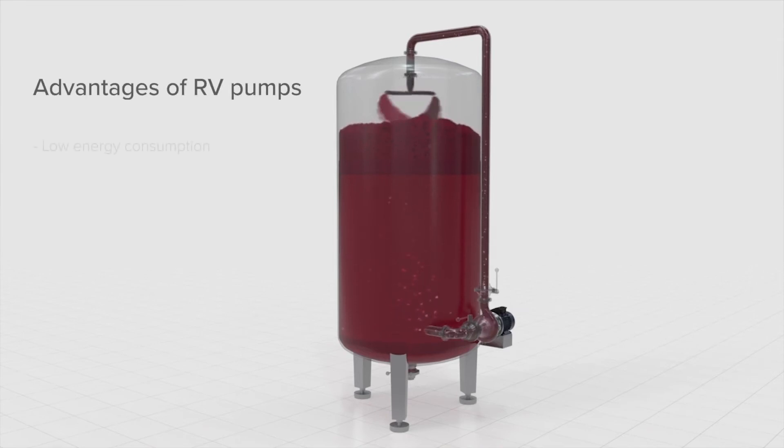Advantages of RV pumps are 70% lower energy consumption, thanks to the unique design and high performance. Minimal damage to solids, skin, seeds, and pulp. The helicoidal impeller and the precise internal clearances guarantee minimum recirculation inside the pump and let skin and seeds pass through without damage.